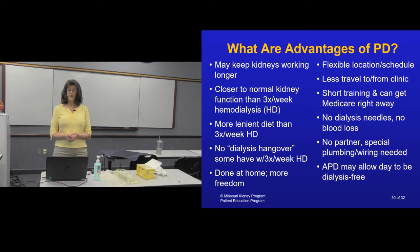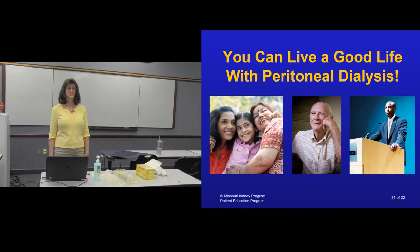The training period is short, and there is no needle placement in an access — that's one of the things a lot of people appreciate about peritoneal dialysis: no cannulation. No partner or special helper is needed — you're able to do this yourself. No special wiring or plumbing is required in your home. And if you do nightly dialysis with the cycler, your days are completely free. You can have a good life with peritoneal dialysis — it's very doable.